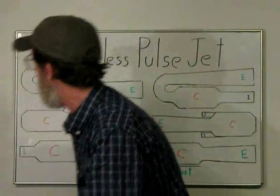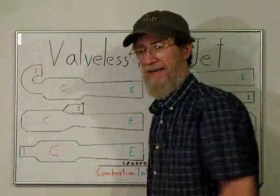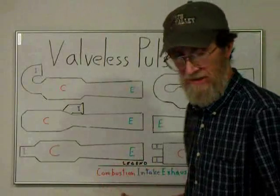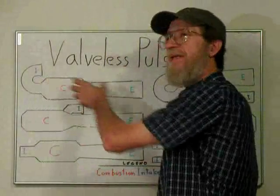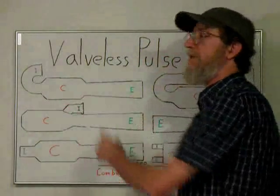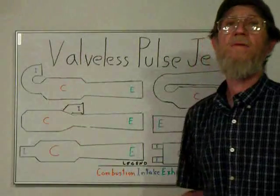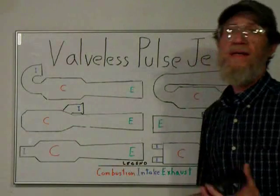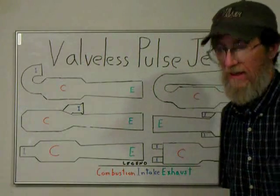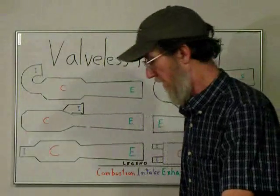Another thing I think would be a good idea is to have a bolted plate — two plates — so that I could actually change my intake and try different ideas, rather than having to cut the welds. So I'll go ahead and get started on the welding and see how it goes from there.